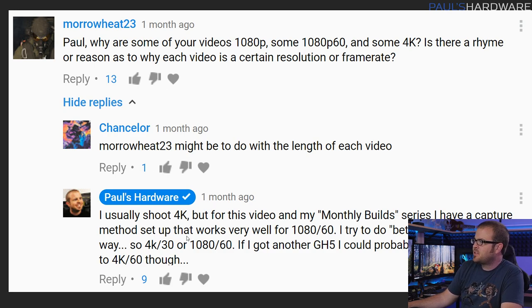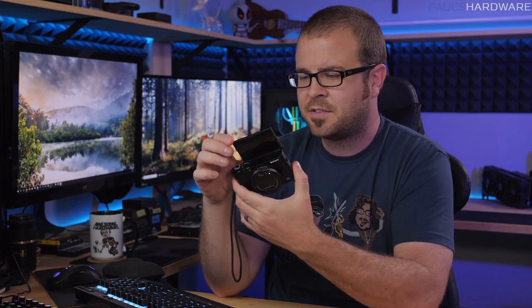Next question is from morroweat23, who asks: why are some of your videos 1080p, some 1080p 60, and some 4K — is there any rhyme or reason? There is. I shouldn't be posting any videos that are just 1080 anymore. My live streams should be 1080 60, and beyond that I go either 1080 60 or 4K. For vlogging I've been using the RX100 Mark 5 from Sony — it's got the flip-up screen, great for vlogging, face-tracking focus, and shoots 4K, but it overheats when shooting 4K so I shoot a lot of footage at 1080 60 with that camera. That's also the capture method I have set up for these Q&A videos.